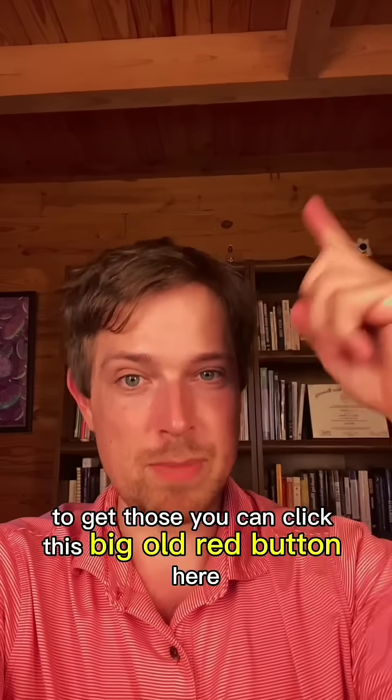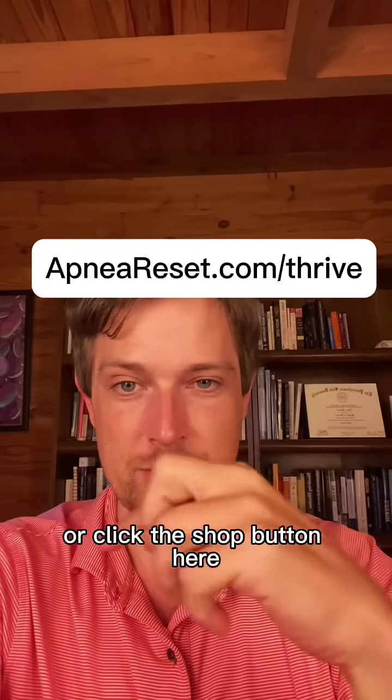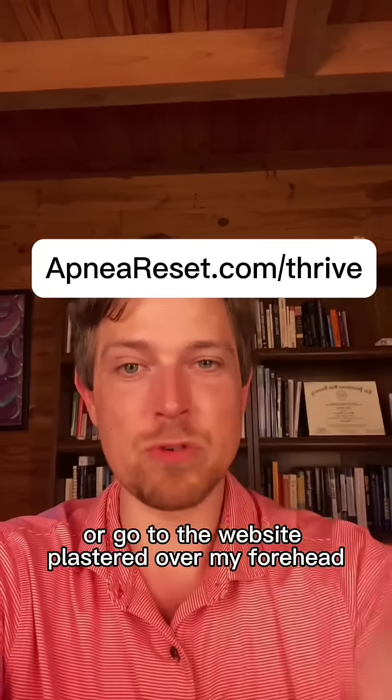To get those, you can click the big red button here, click the shop button, or go to the website plastered over my forehead.